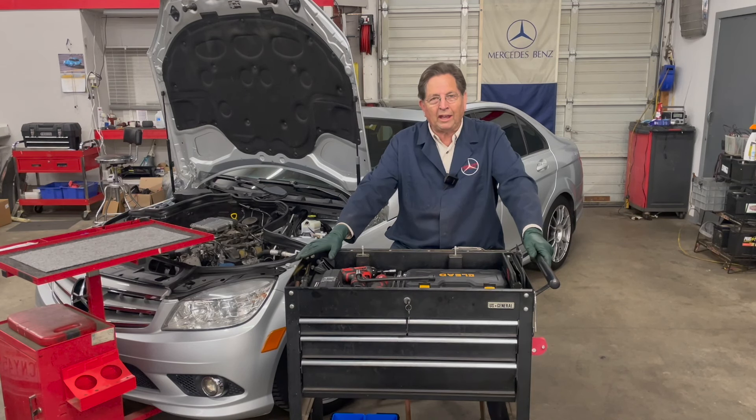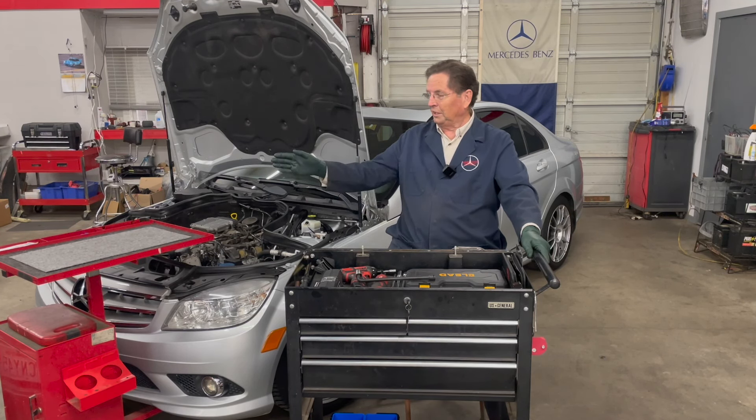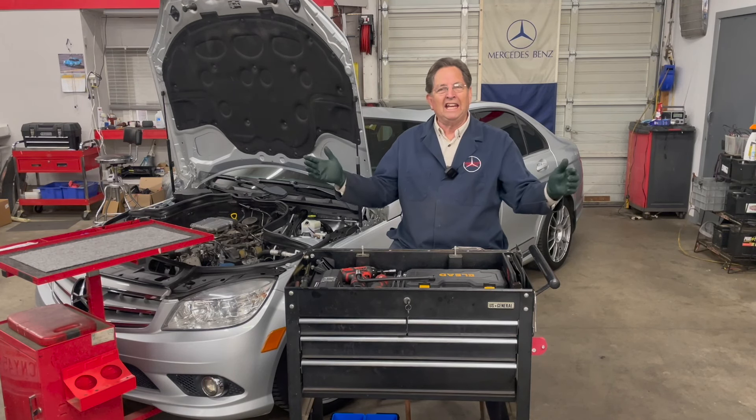So what I've learned to do is come up with what I call my job-specific toolbox. I have one of those great big red rollaways like everybody else but it's so heavy and so cumbersome.